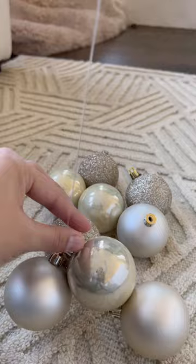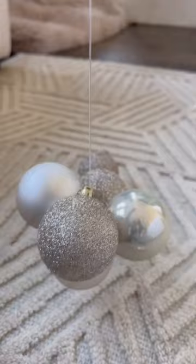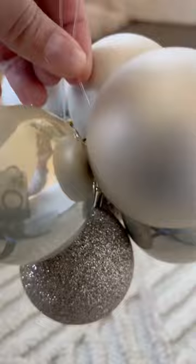Depending on how big you want your clusters, you will probably need between six to eight medium ornaments. Once you have added your ornaments to your string, you tie a knot and it's time to fill your tree.